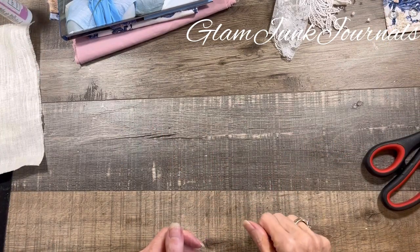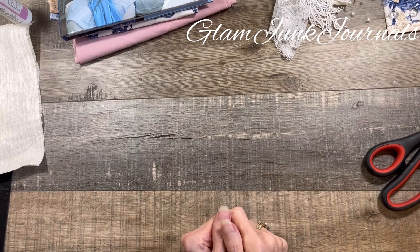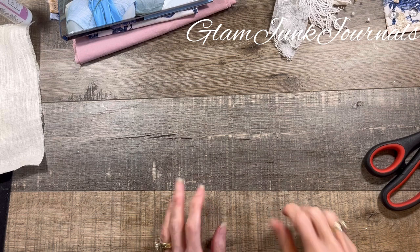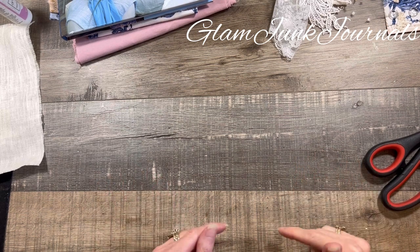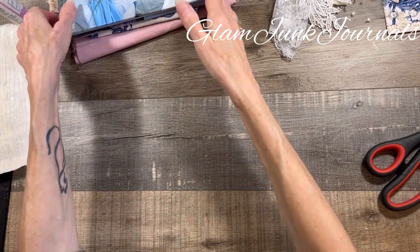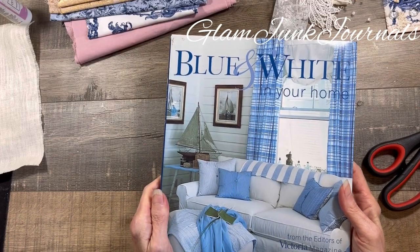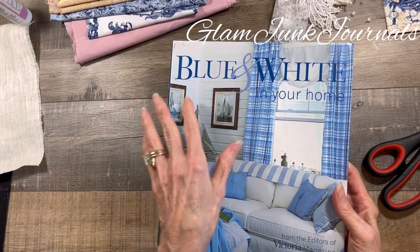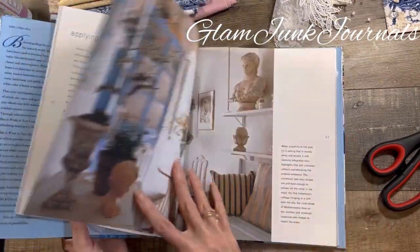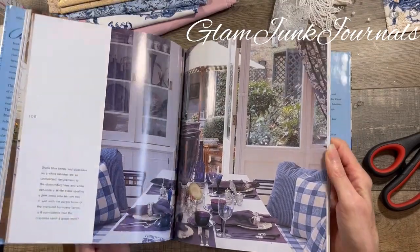Hello everyone. It's Pam from Glam Junk Journals, and I am happy to be back with you today. This is a continuation of my series from Inspiration to Junk Journal — series number five, part three. For this particular journal, I'm taking inspiration from this gorgeous book using blue and white and all of the gorgeous patterns featured in this book. I just love looking at this book.